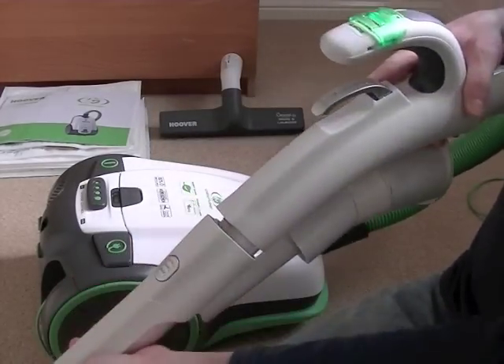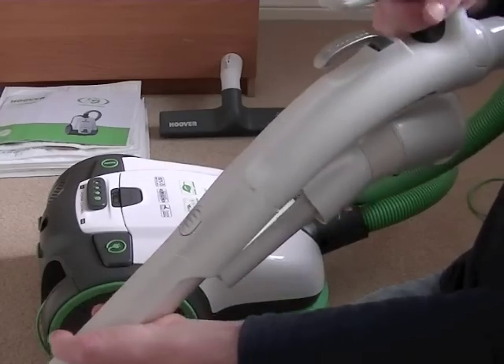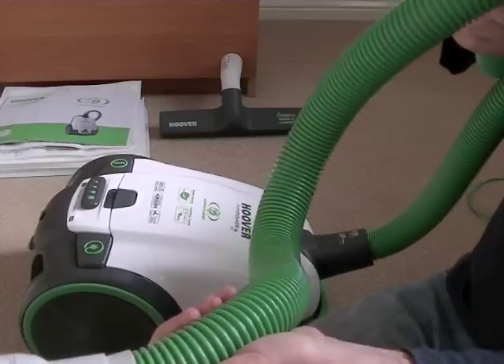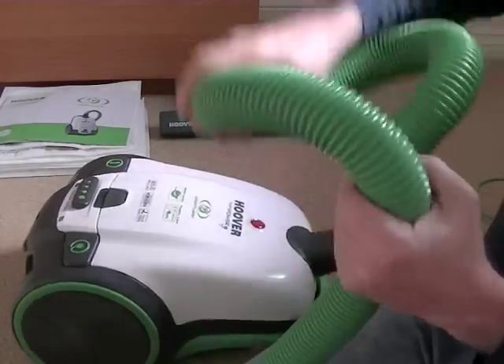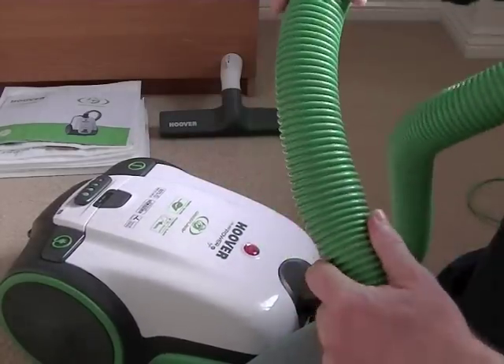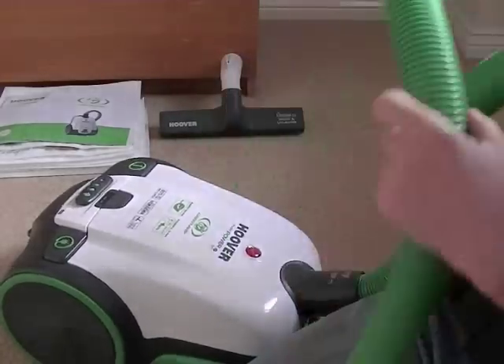It fits on to the underside of the handle and clips in place — everything locks nicely and firmly together. You've also got a nice long crush-proof hose attached to the cleaner — you can crush it, you can step on it, you can twist it and it'll bounce back to its original shape.